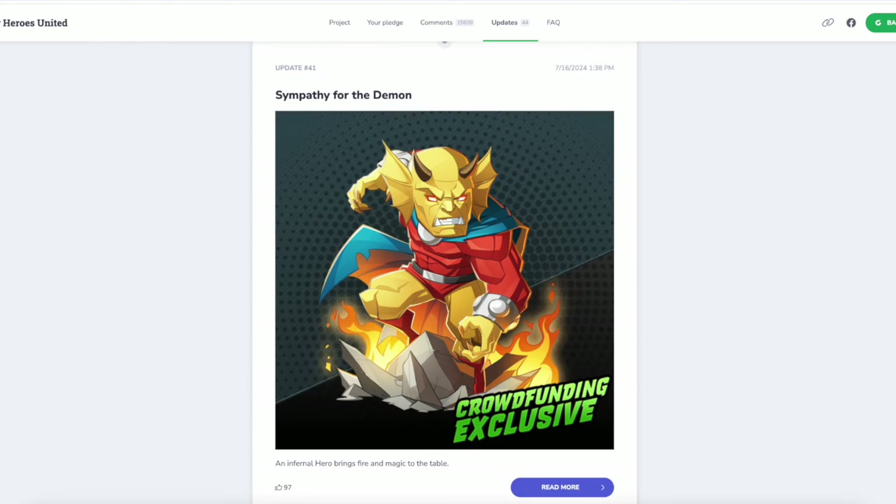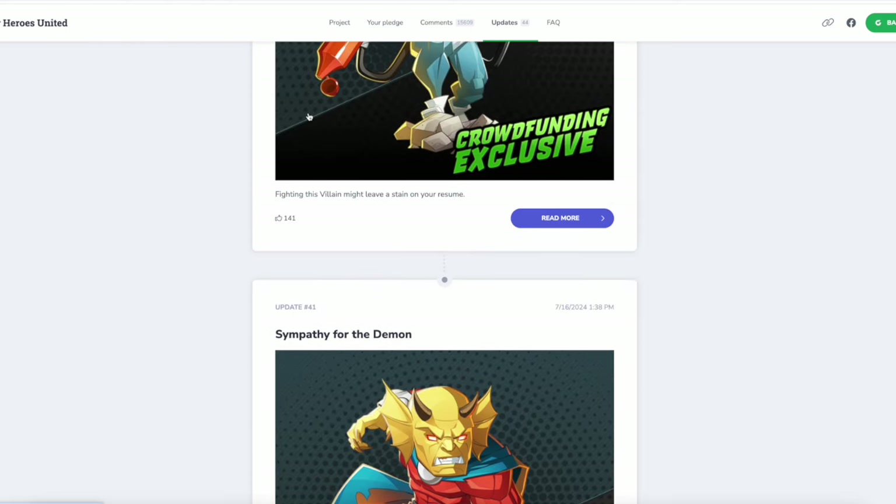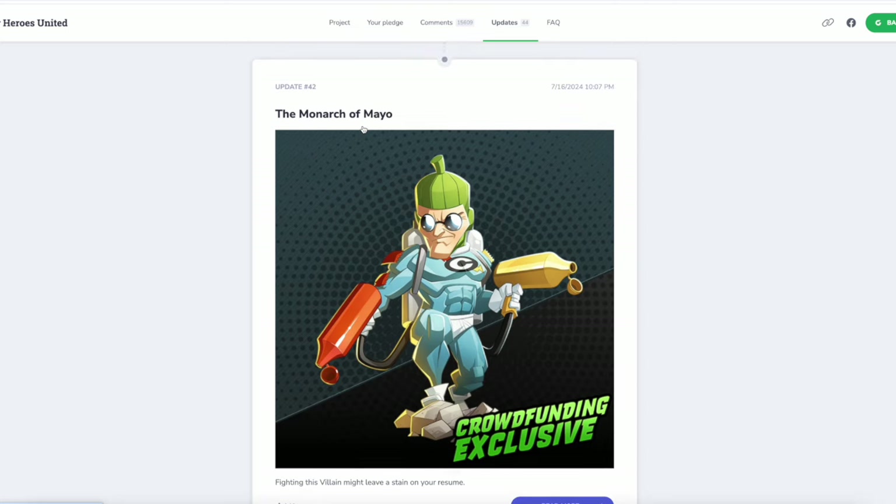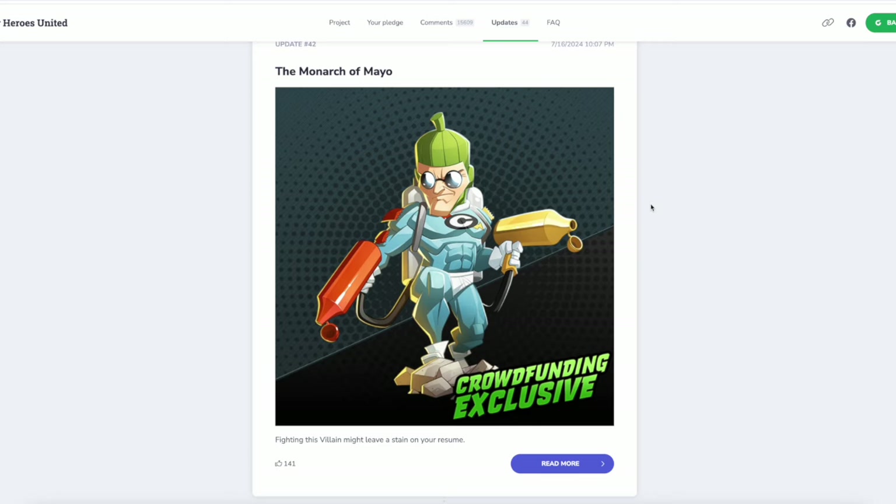That's Etrigan the Demon and eventually he was unlocked. Last night I was minding my own business when I got an email saying that Etrigan was unlocked, and I thought, 'Who on earth is the villain now who is next in the queue?' And that answer made me gasp.